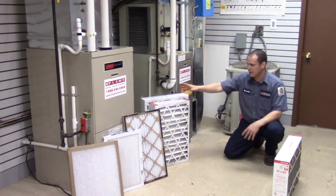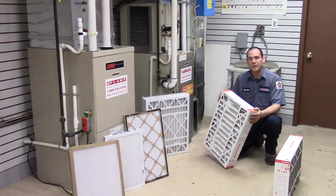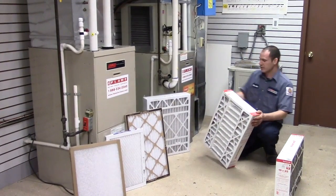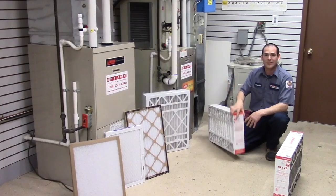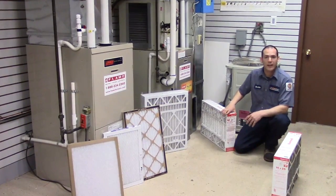The lifespan on a standard media filter is anywhere from 3 to 6 months. On your basic 1-inch filter, you'd be looking at about 30 days on average. Anytime we replace a furnace filter, we always put the date on it. That date lets you know when it was replaced last and when you need to replace it next.